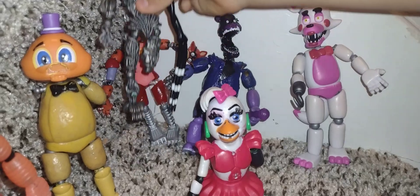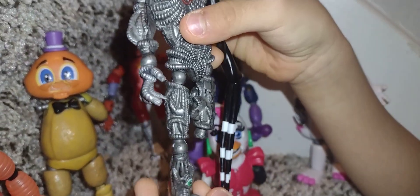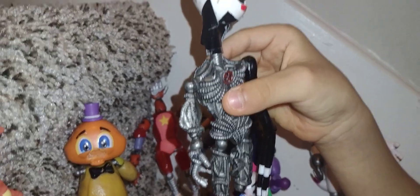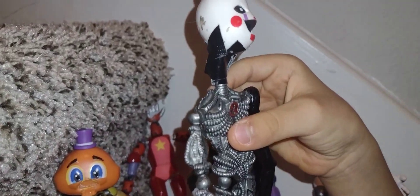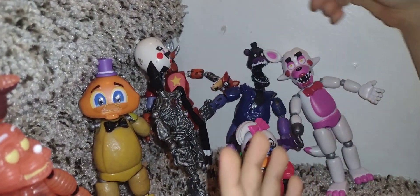And next is Puppet. Puppet didn't have a body so I didn't have a choice — I gave him the Ennard body.